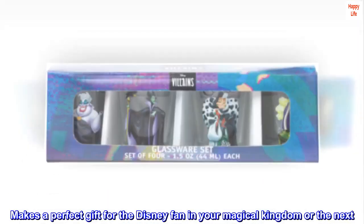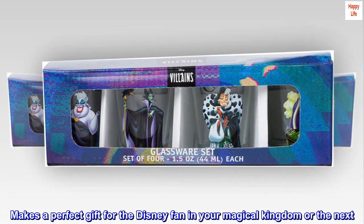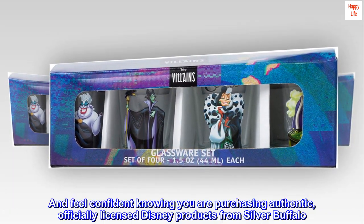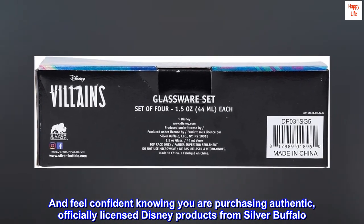Makes a perfect gift for the Disney fan in your magical kingdom or the next. Feel confident knowing you are purchasing authentic, officially licensed Disney products from Silver Buffalo.